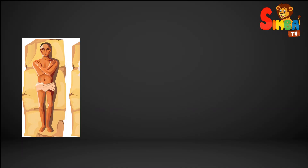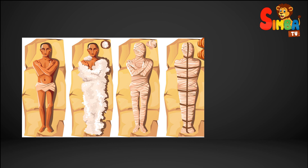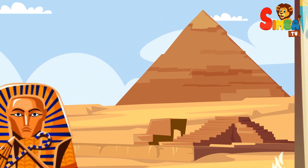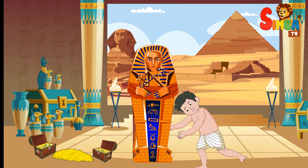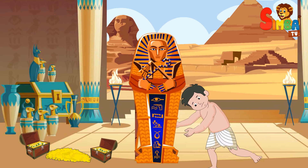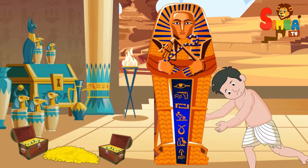Mummification is a process of preserving the bodies of the deceased through various methods to prevent decomposition. It has been practiced by different cultures throughout history, most famously by the ancient Egyptians. The primary goal of mummification was to prepare the deceased for the afterlife and ensure their eternal preservation.